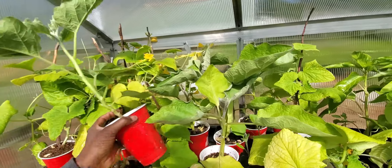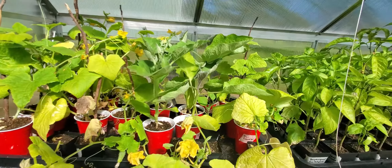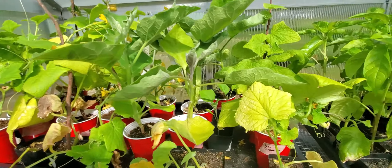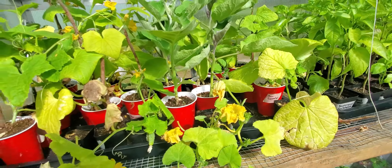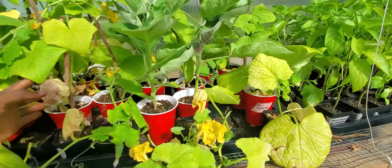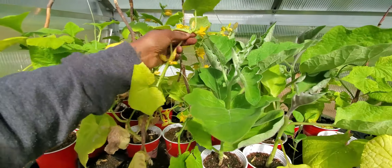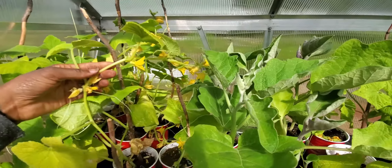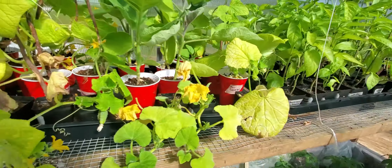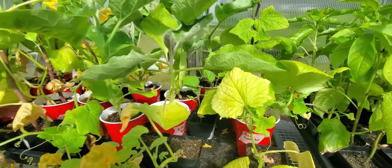The eggplants are doing pretty well, a decent size, so they shouldn't be too hard to transplant out. Eggplant doesn't get too big, and there's no fruit or flowers on it, so it'll still be okay to transplant outside on a cooler, shaded day. These old leaves just need some loving care — I'll go and pick those off.